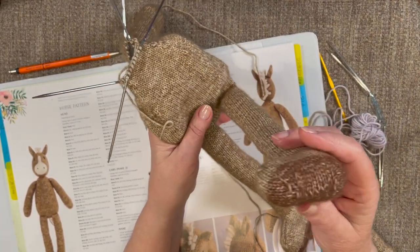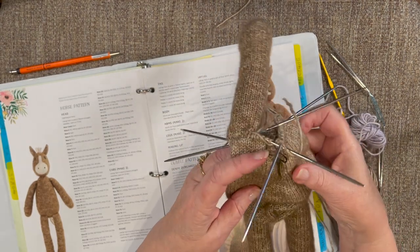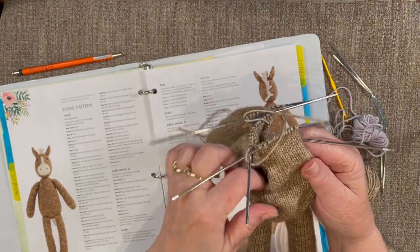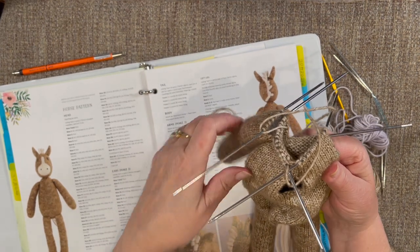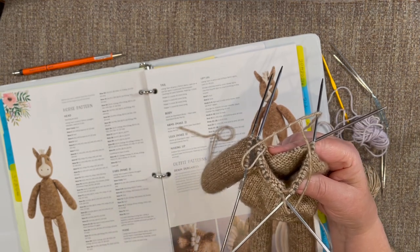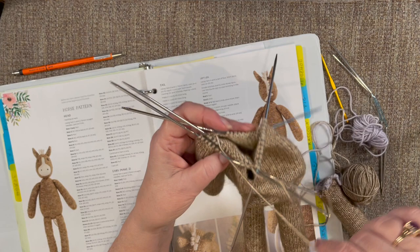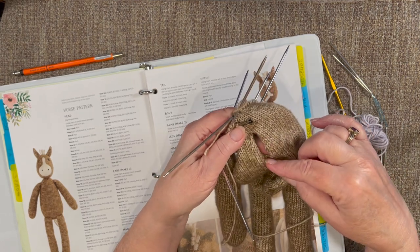I decided to make my horse have little dark feet. The body I started out knitting in the round, and I've left maybe about an inch and a half opening for stuffing. There will also be an opening at the back of the head because the head is done with intarsia — you have to knit a row and then purl back. You can't knit completely in the round with intarsia very easily. So there will be an opening in the back of the head, and this little piece here will have to be sewn up.